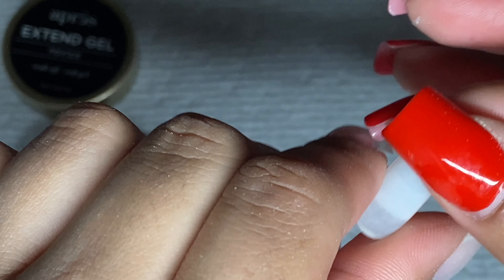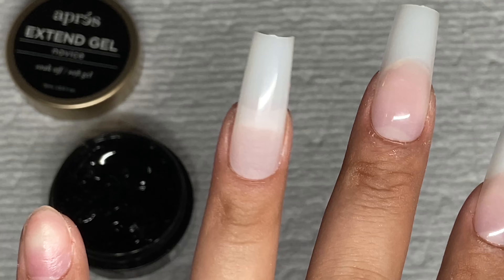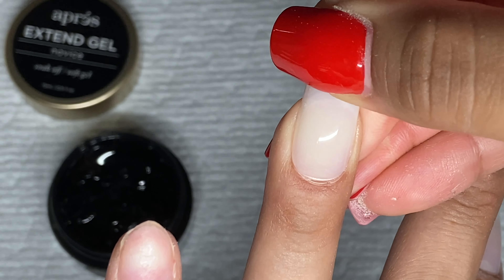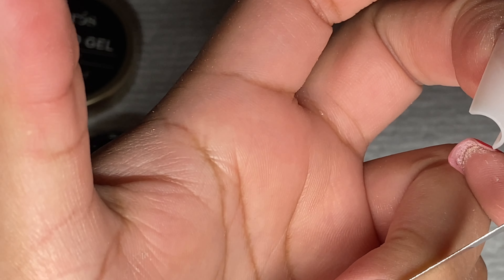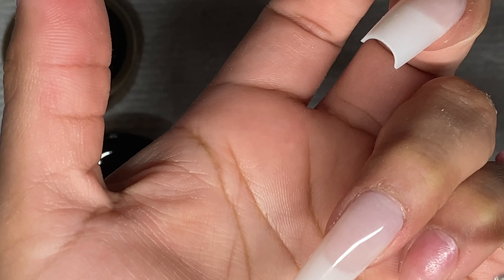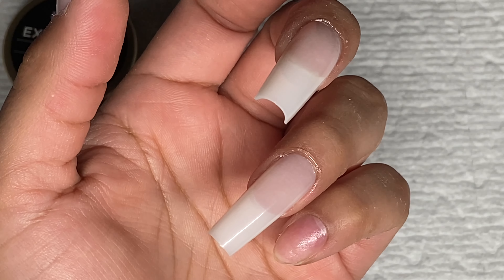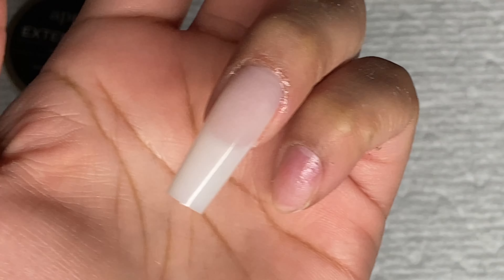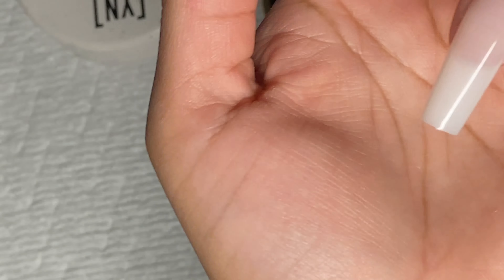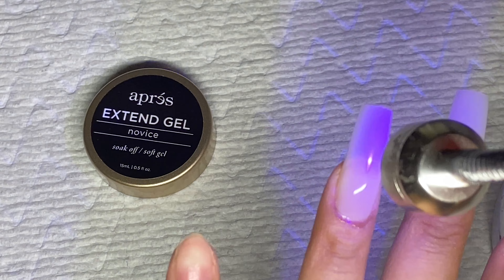So what nail are we at now? We're at the ring finger and we're going to just angle it. You can pause and squeeze. I had to squeeze it a little bit more on this one, so just make sure you look underneath — which is something I did not do. Look underneath and make sure you squeeze it all the way because on my ring finger I have a little bit of a gap, but it's so small that it's not going to be an issue. Just make sure you're looking all around your nail. If you have too much product, you'll definitely be able to tell underneath because it's going to be a huge gap.